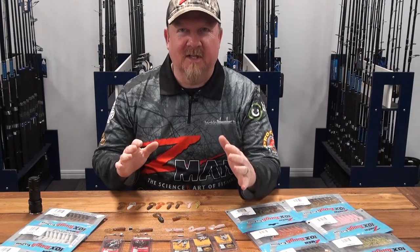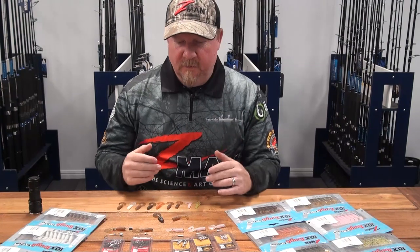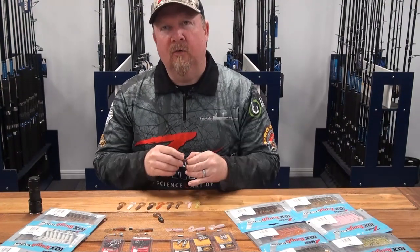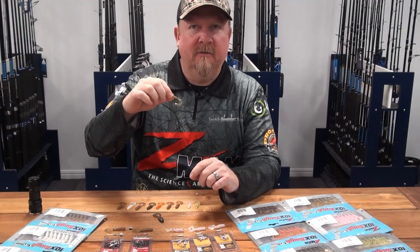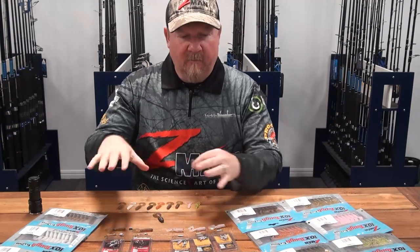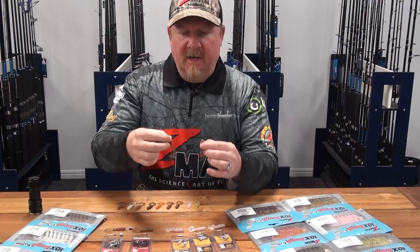Hey folks, Justin from Tackle Tactics. Today I wanted to talk to you about what I call the ultimate finesse soft plastic, and that's the Z-Man two-inch grubs — how do we rig it, how do we fish it?